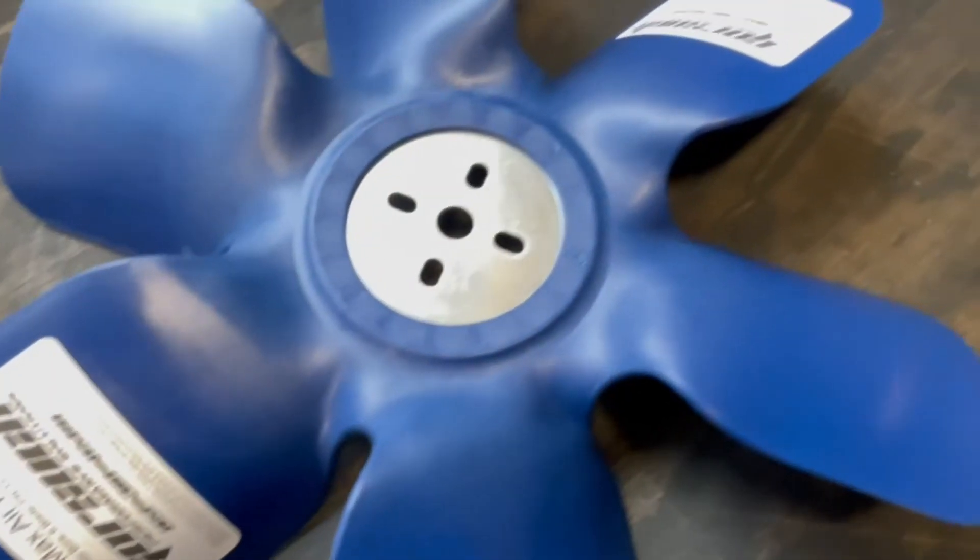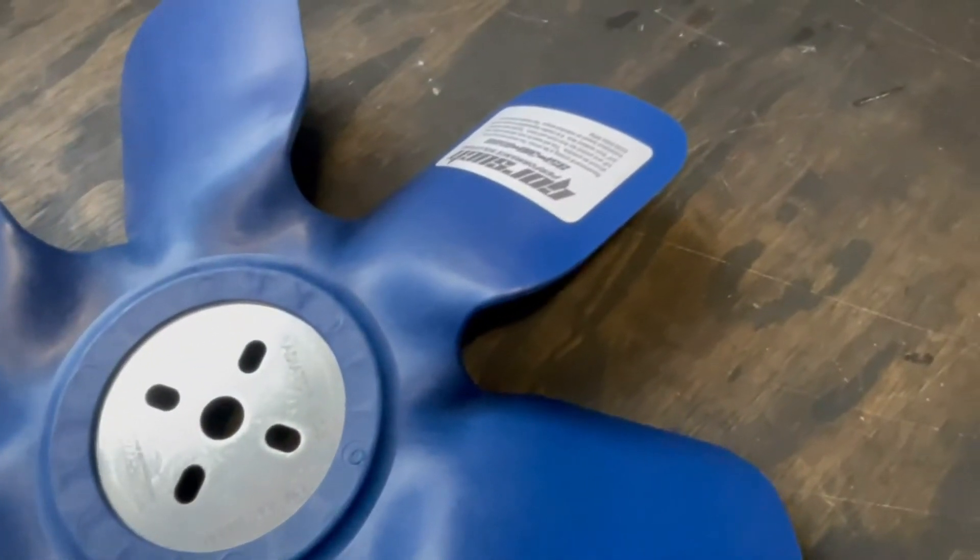Hey guys, this is Travis with Gorsuch Performance. Today I want to talk to you about our cooling fans. Here I've got an example of our max air six blade fan. A lot of our professional teams absolutely love and swear by these particular fans.